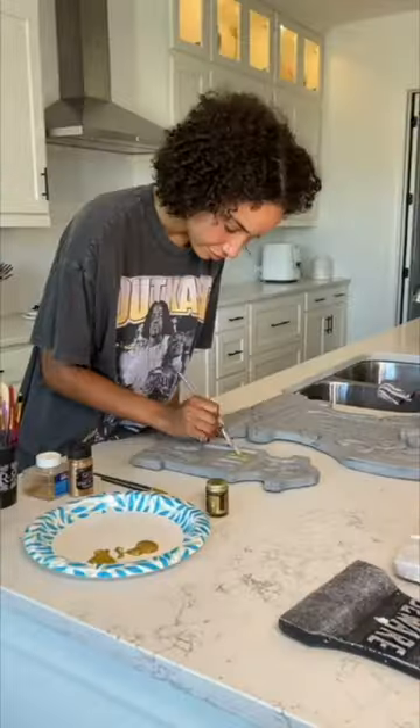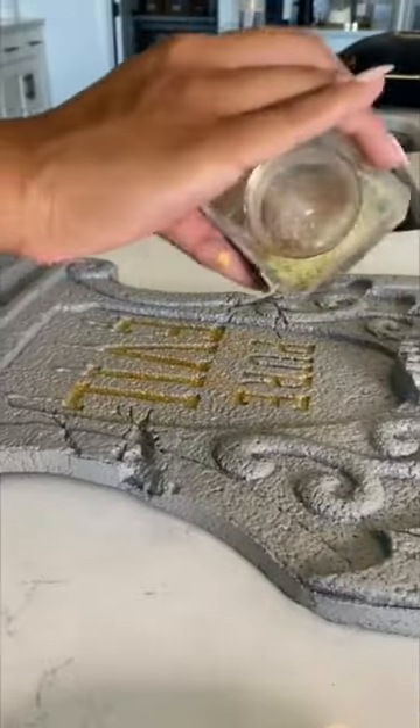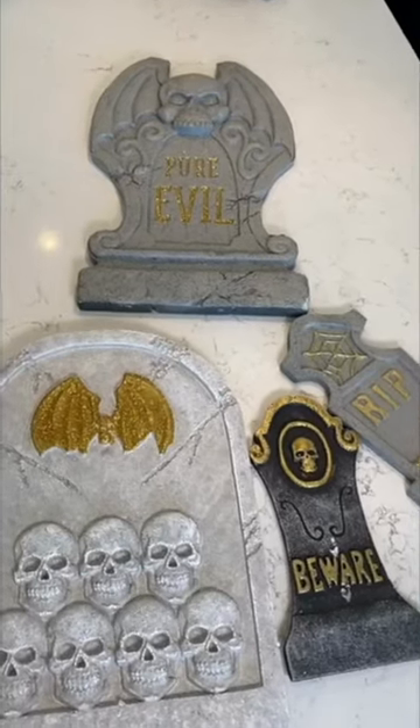And then to add a little bit of fun razzle dazzle, I took some metallic gold paint and some gold glitter and added some details to a lot of them.